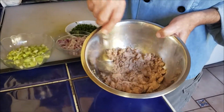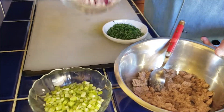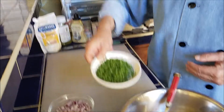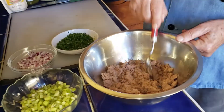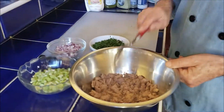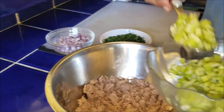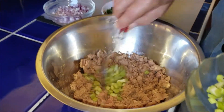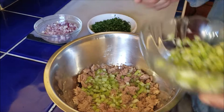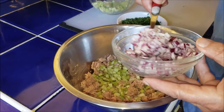Here I have my tuna, a little bit of celery, a couple of red onions, and a little bit of parsley. This is three cans of Bumblebee tuna, which I personally like the best. Then you add one to two full spoons of chopped celery.